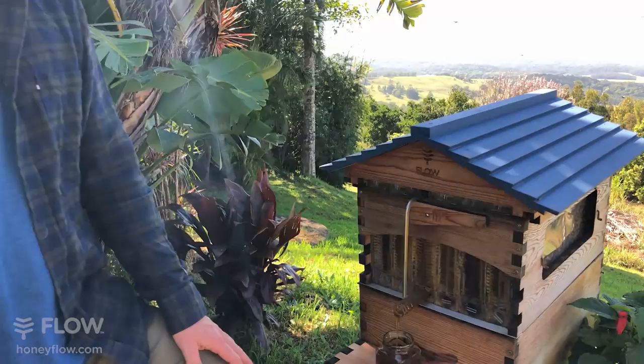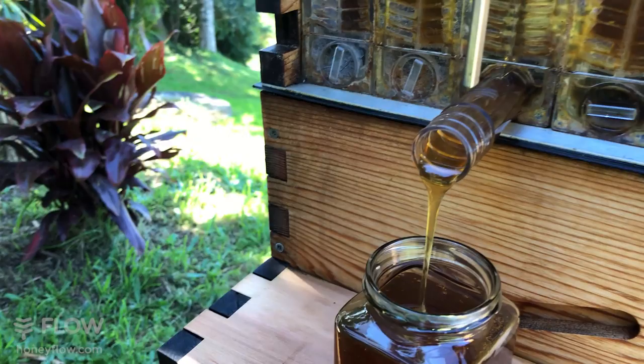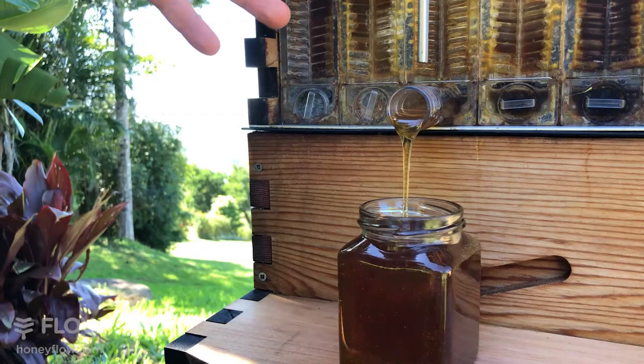The honey is starting to really pour out now. I'm going to have a taste — that's a beautiful flavour. You can see all of these different colours and flavours in the frames, and you get this amazing variety of different flavours from one hive, which is such an enjoyable thing.